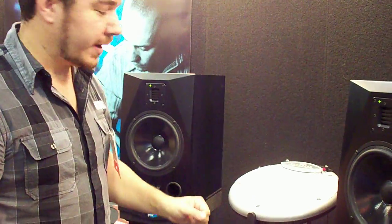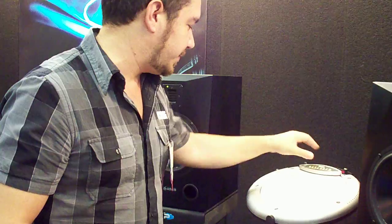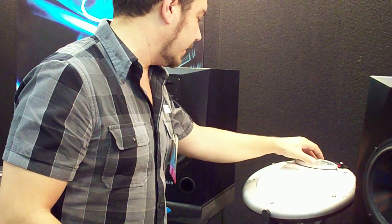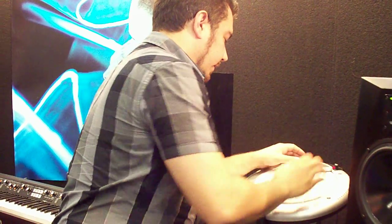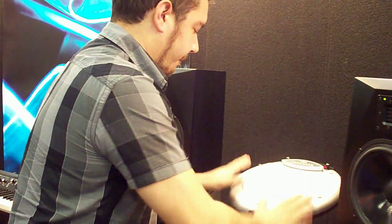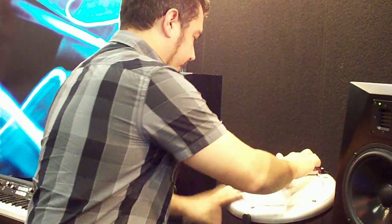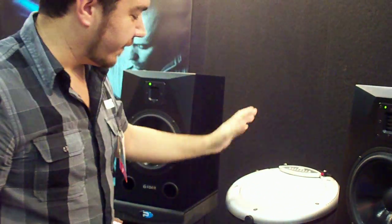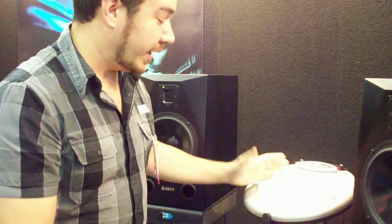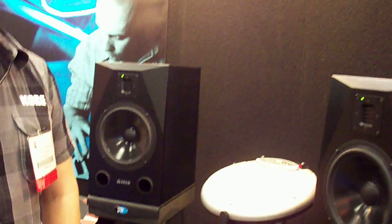There's a great tabla model in there as well, and there are even some loops you can play along with. It's a lot of fun to play, and unlike the original, it's not going to be $2,700. The Wave Drum has been reborn — look for it at the end of December, beginning of January.